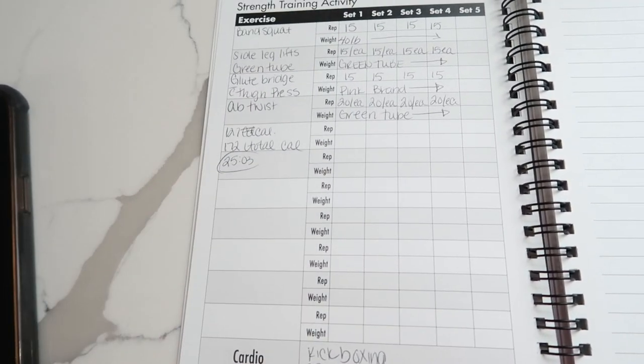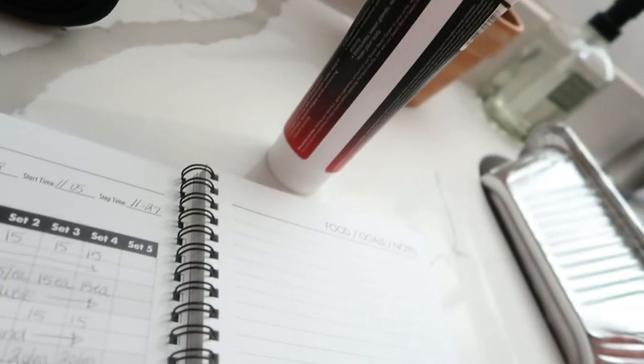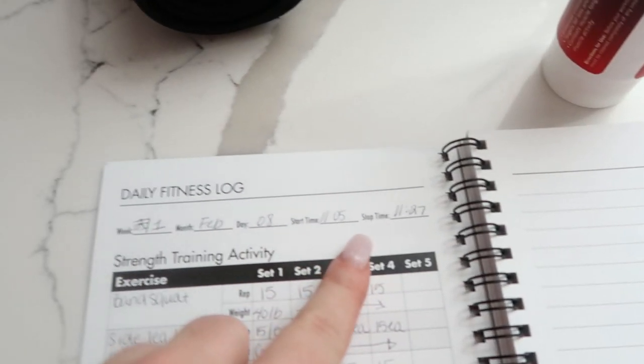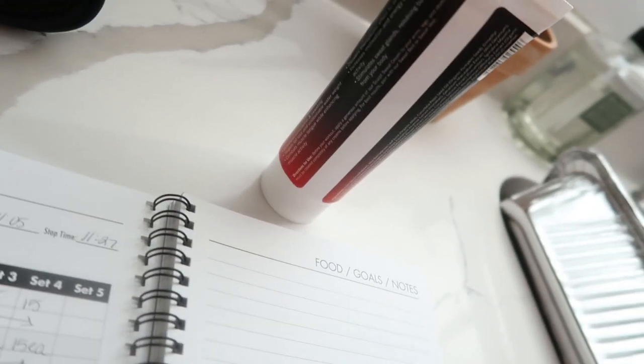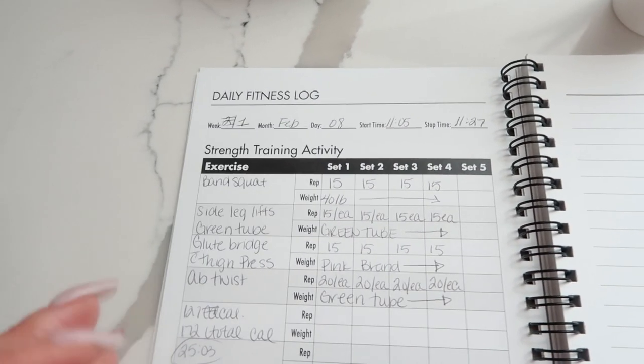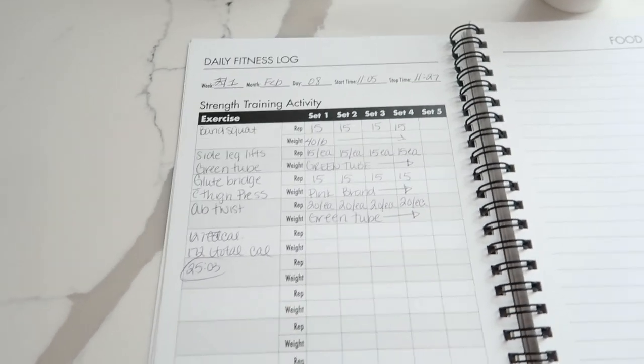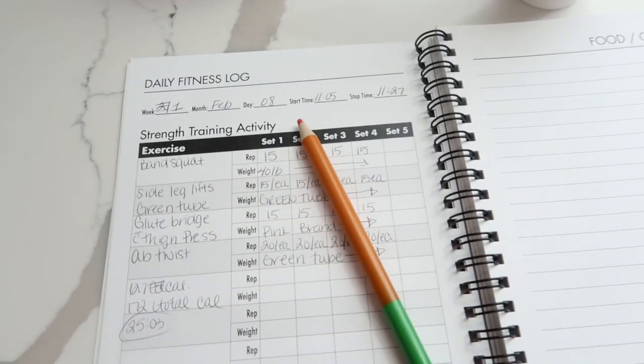But I still got up, I moved, I'm sweating. I started at 11:05 and finished my whole workout at 12:10 — a little bit over an hour, which I think is pretty good. So here is our first day back on the grind.